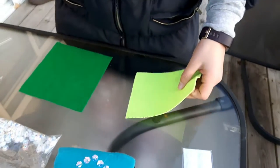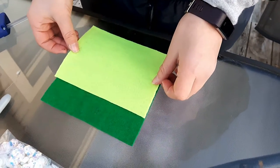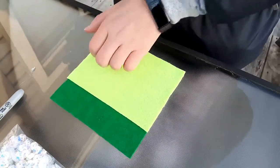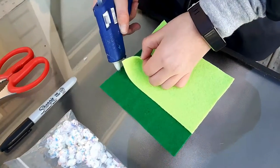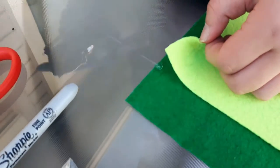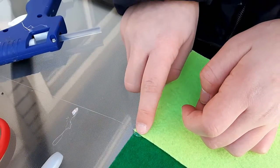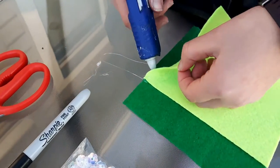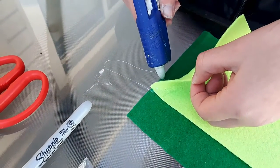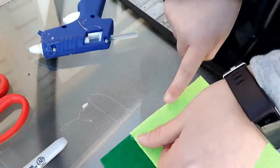Then flip it over and put it on here, and get your hot glue gun and put a dot just at the starting of your felt piece. Then go along and hot glue right at the edge of the piece of felt.